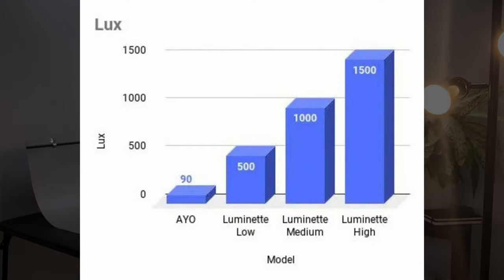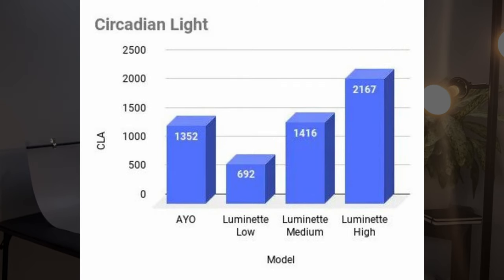They're really not that much more effective, though. On screen are two graphs showing lux and circadian light. The lux for the AO is much lower than all brightness settings for the Luminette, but the circadian light for the AO is pretty much on par with the Luminette at medium. Circadian light is an algorithmically weighted calculation of all the light emitted from a device and how well it may suppress melatonin — a proxy measurement developed by the Lighting Health and Research Center. It's not perfect, but it's the best tool we have for comparison.